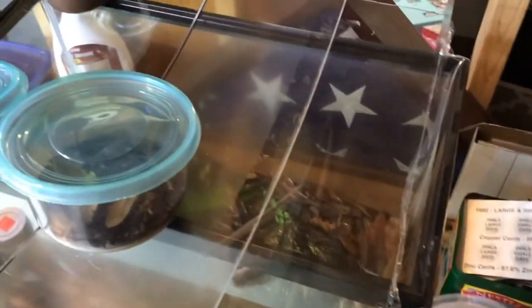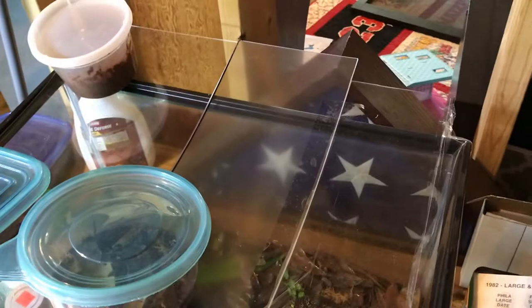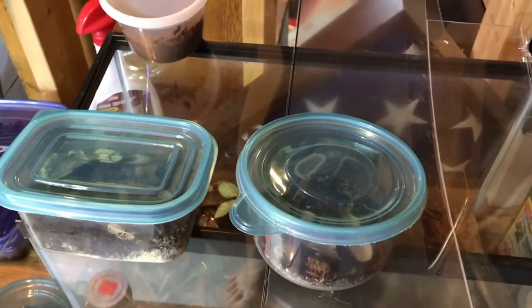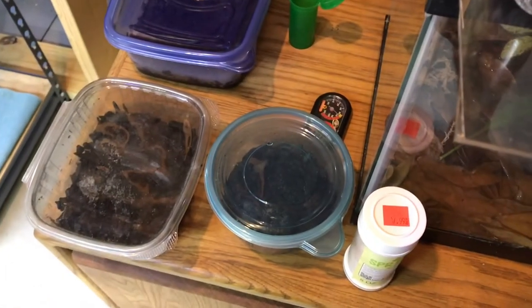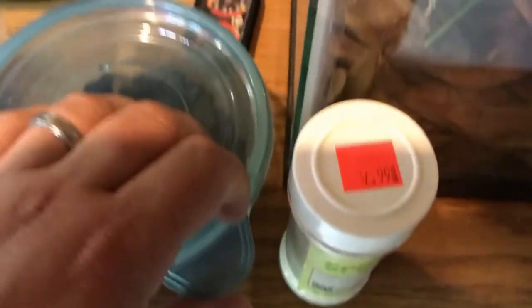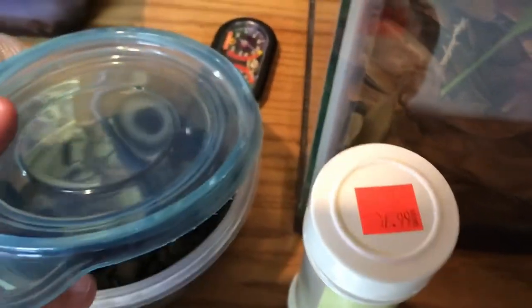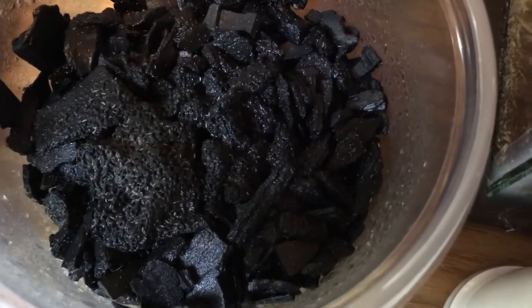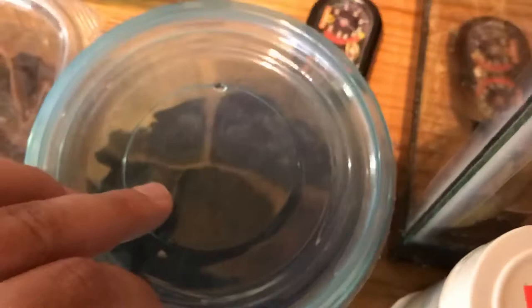Just random odds and ends, a bunch of petri dishes. I've got this janky scrap lid from some of my other builds — I'll do something more official later, but it's serving its purpose. The isopod cultures rest on it; it warps a little but there are no gaps to keep the humidity in and potential escapees where they belong. My main springtail cultures are going pretty good — I just dumped a bunch out of this one into the grow-out, so I'll let that one recoup a bit.